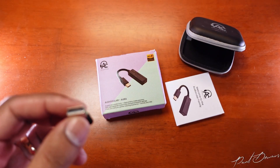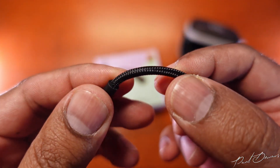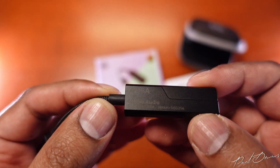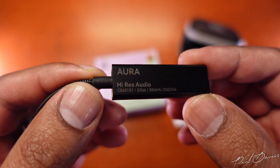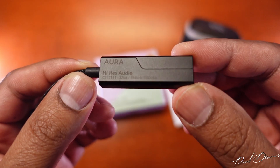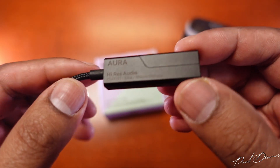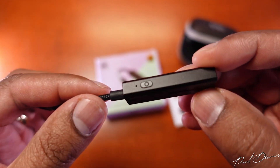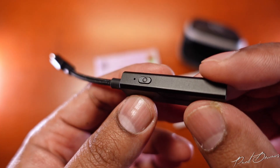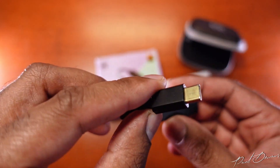The DAC itself comes with a pretty tough-looking cable mounted between the DAC unit and the USB-C section. You'll see the Aura branding on it with the hi-res audio marking, the 32-bit mention, and the 384 sample rate. It supports DSD and features the Cirrus Logic DAC chip, which is a pretty good performer. It also has a little button for play and pause. One end is USB-C and the other is a 3.5mm female output.